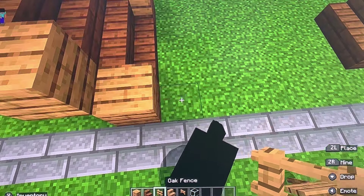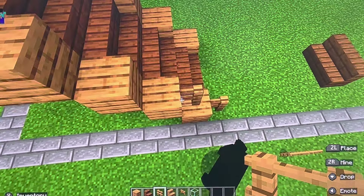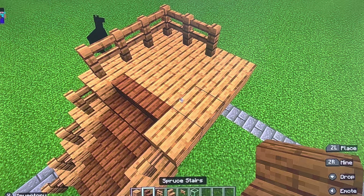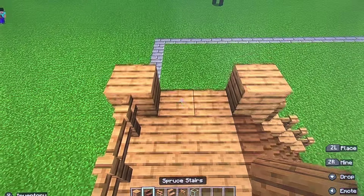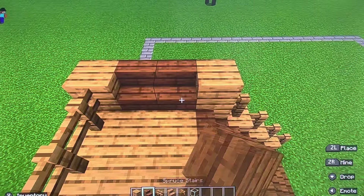Let's add the oak fences — one, two, three, four, five. Then you are going to just surround it. Do not add a fence here or here. Then after this, you're going to put oak planks here and here. Then you're going to put spruce stairs just like that.